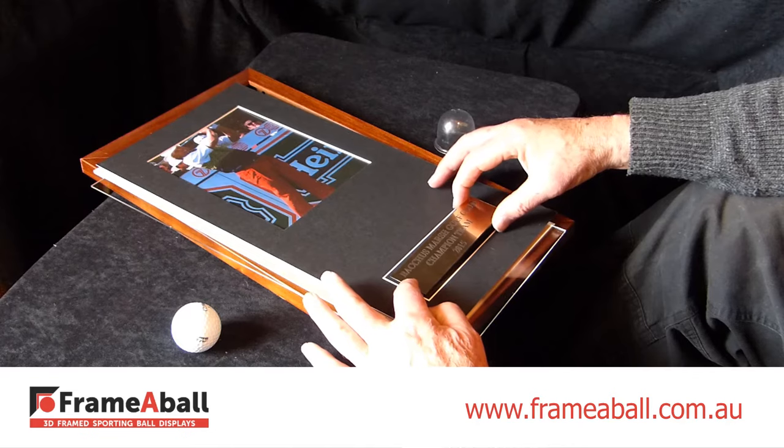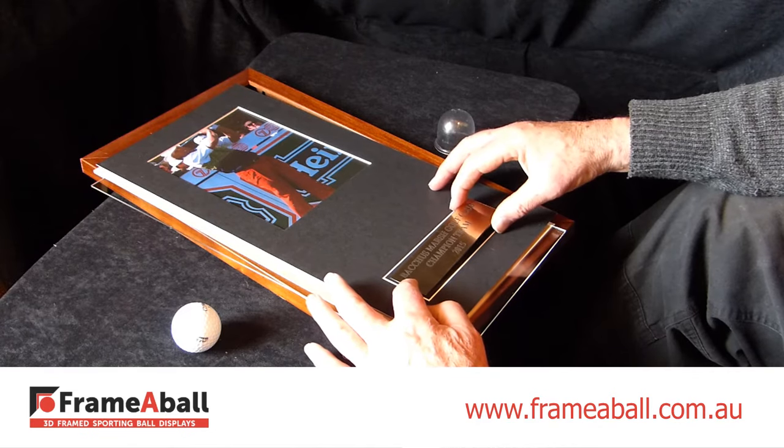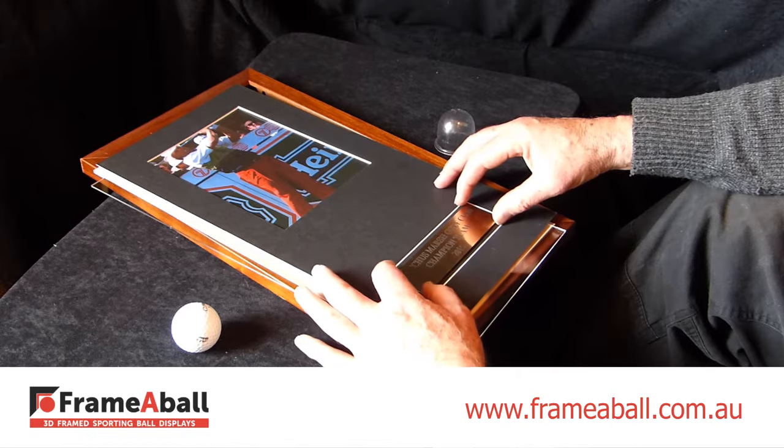Your pre-engraved plaque also has double-sided tape, which you peel off. Try not to touch the surface to avoid finger marks. Place it into position, and lightly press down.